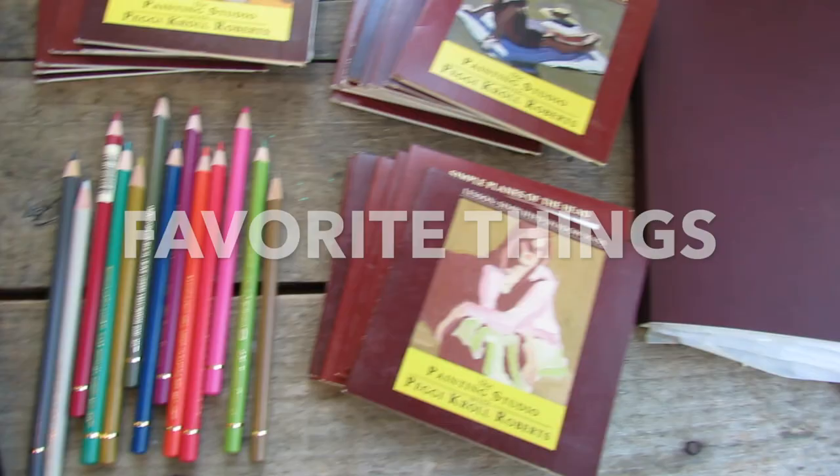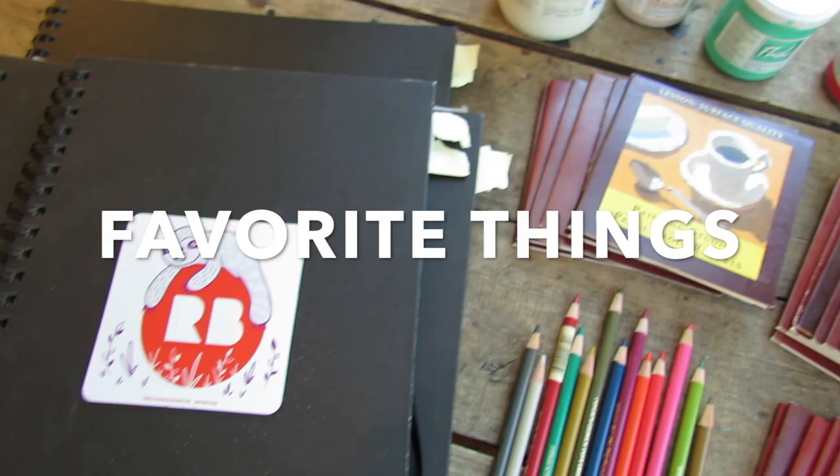Hey guys, welcome back to my channel. Sandy here from Nashville. I'm excited about today's video — I have got some of my favorite things for you. I love recommending and sharing things that I love. Some of the things I've talked about before in other videos, so if you've already heard about that, please don't miss the end of the video — I've definitely saved the best for last.